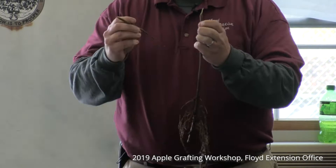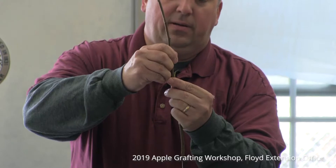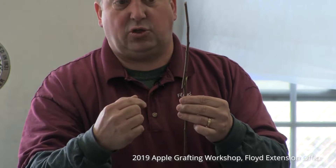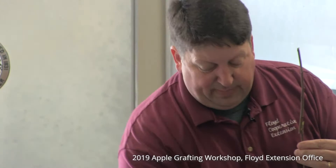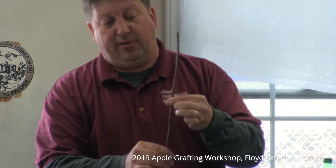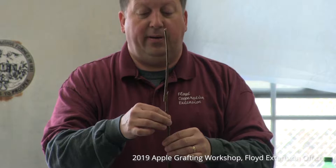With the whip and tongue graft, by making those two cuts and cutting a tongue into the material, you could slide the two inner tongues together, matching up the green cambium layer just underneath the bark — that's the living portion of the tree. Once pushed together, we'd use garden jute, rubber bands, or twine to wrap the area as tightly as possible, then take beeswax and wax over the entire wound. Once the wound was fully waxed and sealed, we'd place the trees aside so they could begin the healing process.